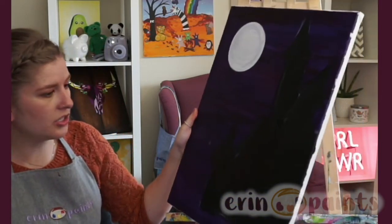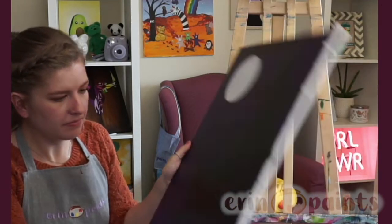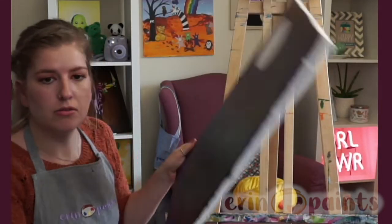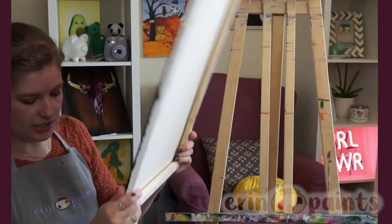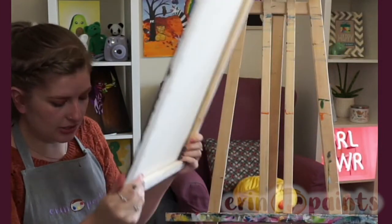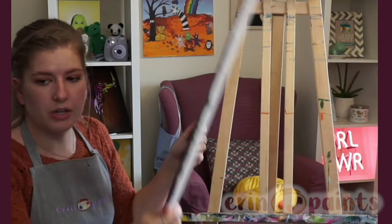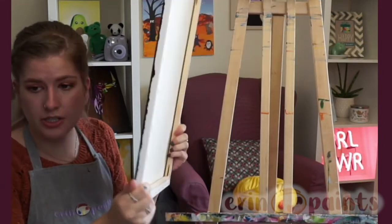I'm going to leave a couple extra minutes for the black to dry a little bit more — mine is very very wet. If you want to join me in giving your canvas a little wiggle, that might help. Because all the other things we want to add — for example, the green mist — we want to have some details down before we add it. The tree: we want to make sure our moon is orange before adding the tree. So we do need this to dry a little bit.